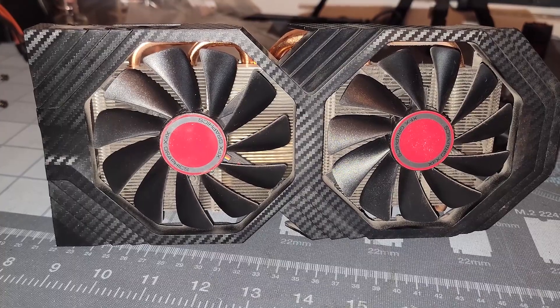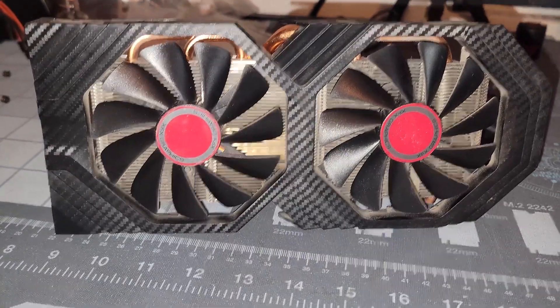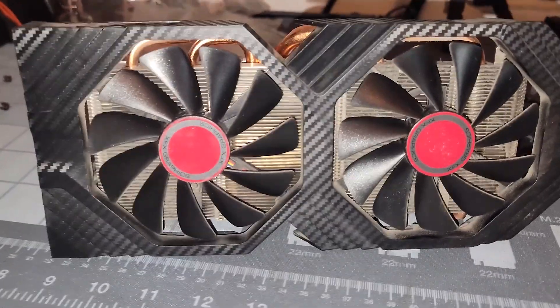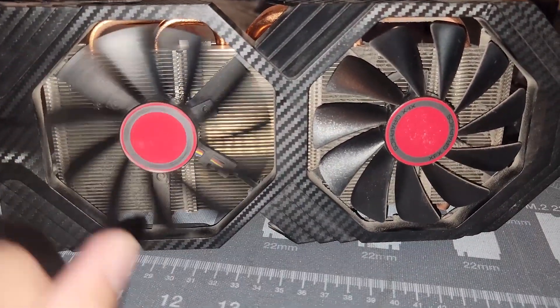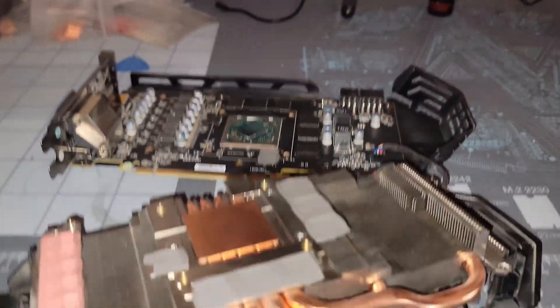This is the XFX RX 590 Fat Boy. It's got a pretty beefy cooler and some pretty decent airflow from these fans. To tear it down, there's not much to it — you've got your four main GPU screws and then two more towards the front of the I/O.